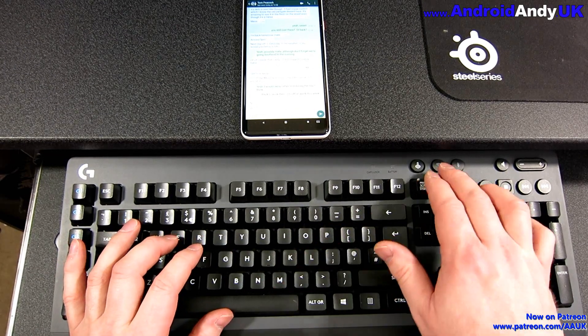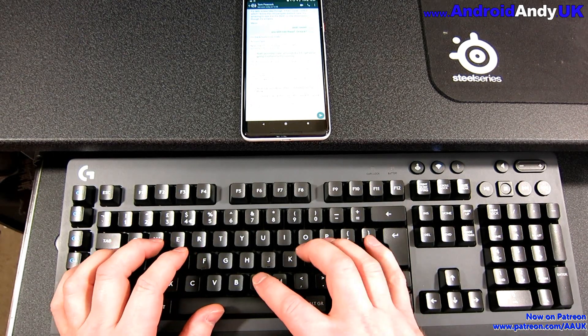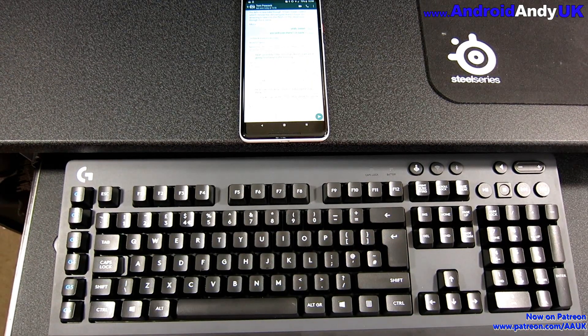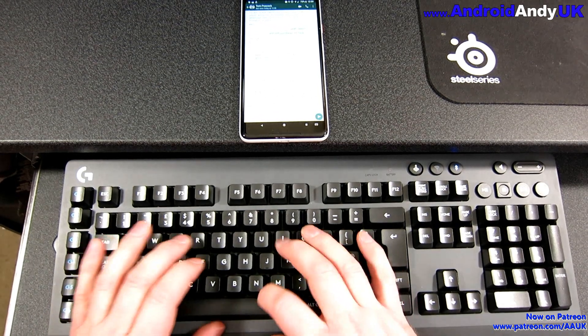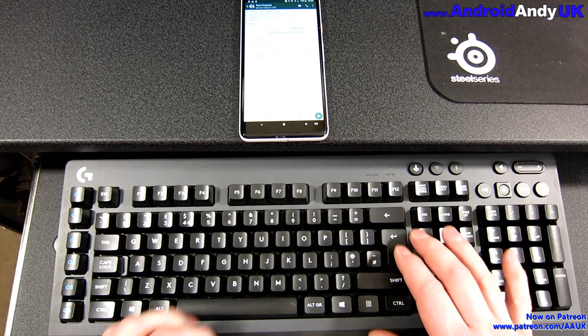It's also easy enough to swap between your PC. I press the Lightspeed button and it seems pretty instant — it swaps back to Lightspeed. And if I wanted, I press the Bluetooth button and it almost instantly swaps back to the phone. I've also used it with my Raspberry Pi. It's very simple to swap between the two devices — really quite handy.